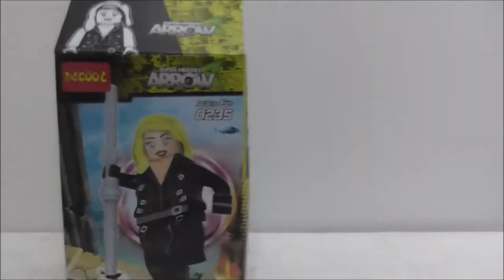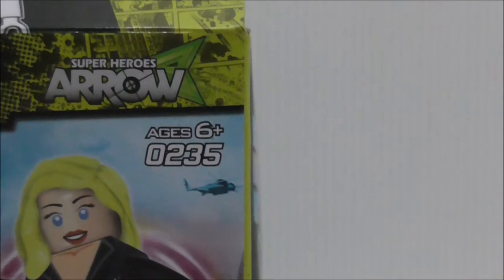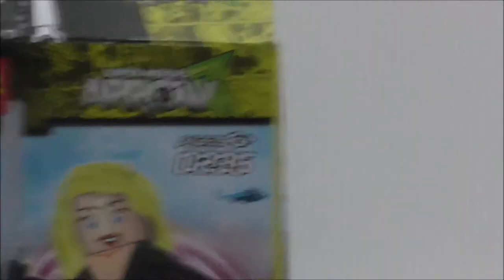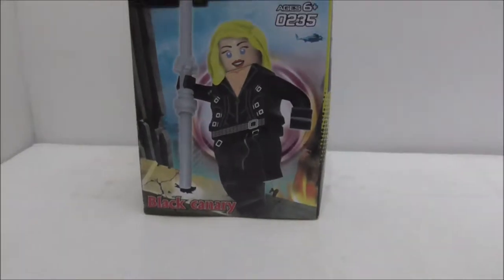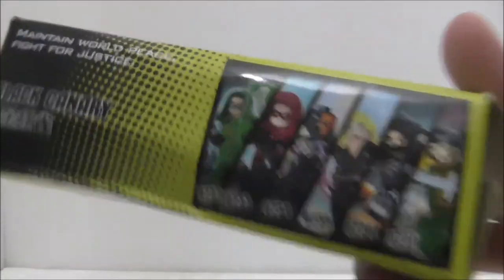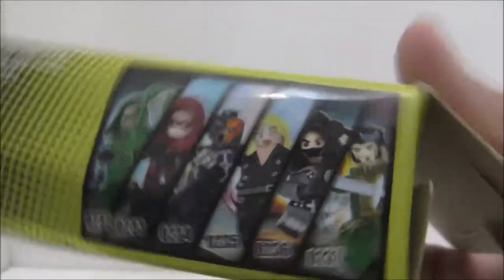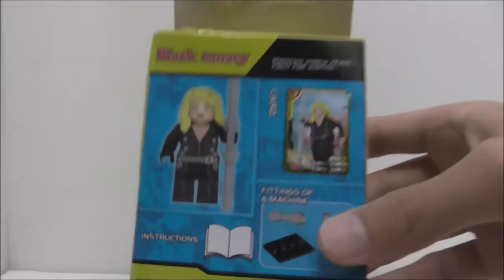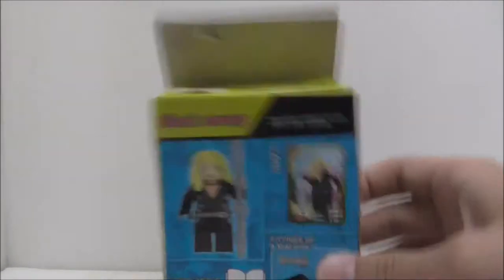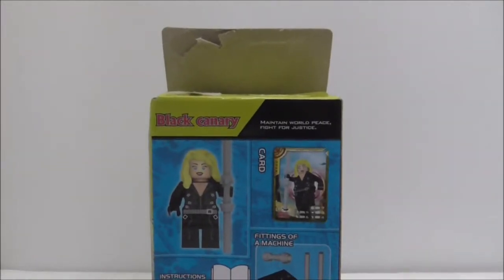So this is the box here. You can see it's recommended for ages 6 and up and this set is 0 to 3.5. You can see you got a Black Canary there, and this is the top, bottom, the side, and the other side shows you the full set. This is the back, so it shows you what it comes with — and that's it for the box.